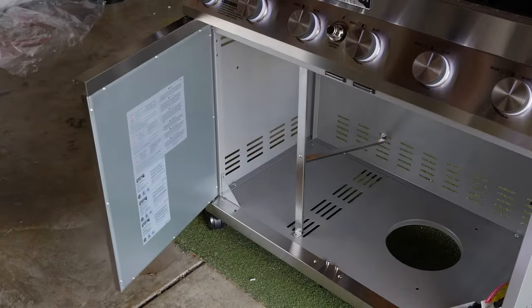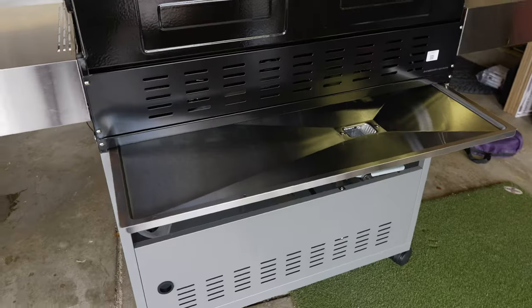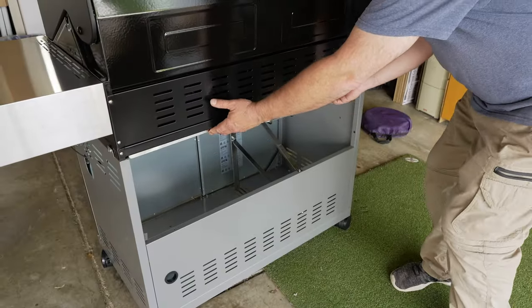Each door has a retractable pin. You just pop the doors on and they auto-close — fantastic. Slide in your lower grease director panel.